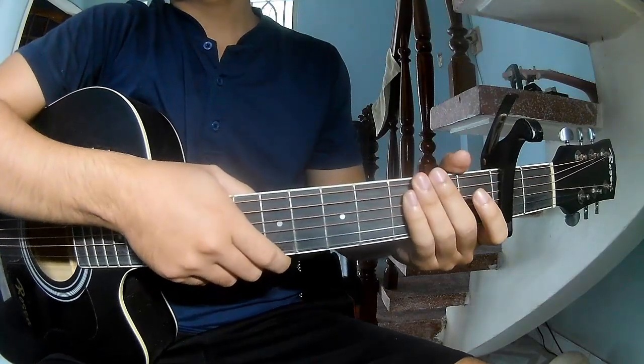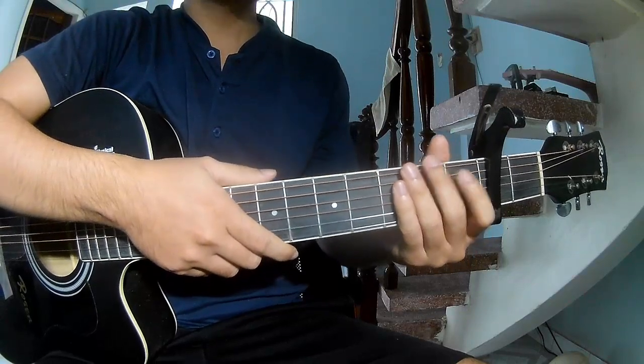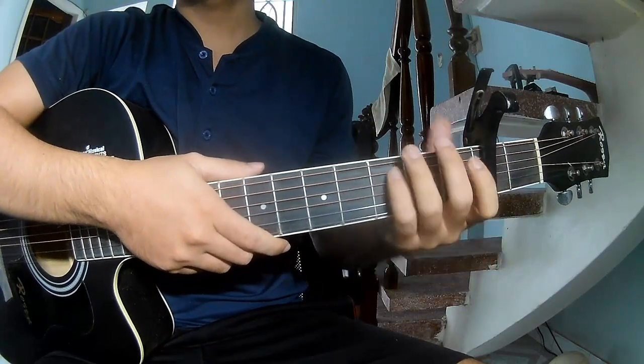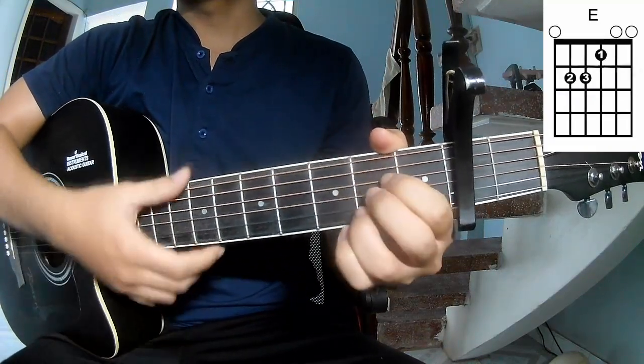Hi everyone. Today we see how to play guitar — celebrative skin by horse. First, to sing about the second frame. So call this song R, C, G, E, N, A.